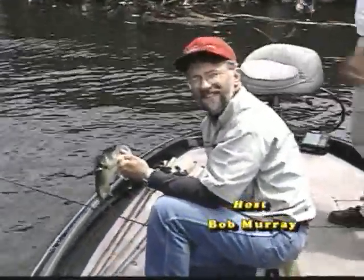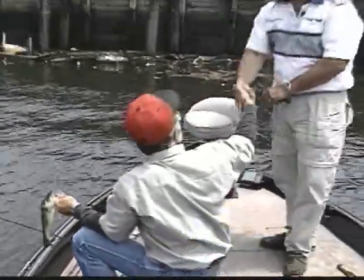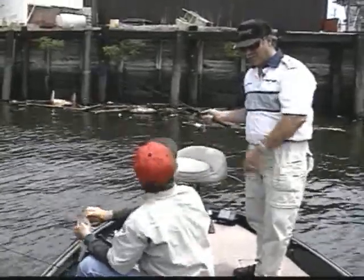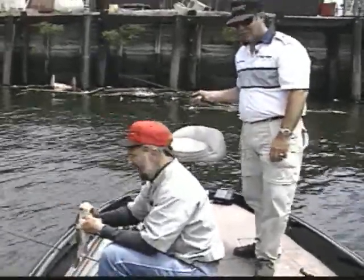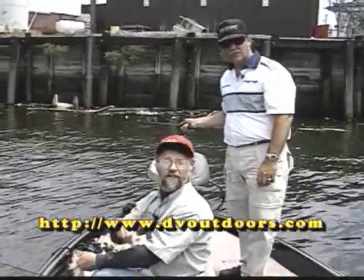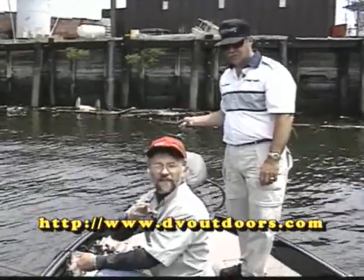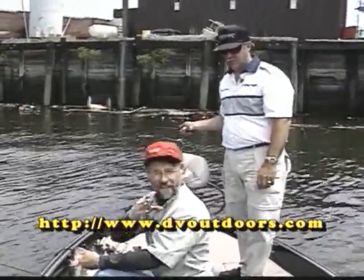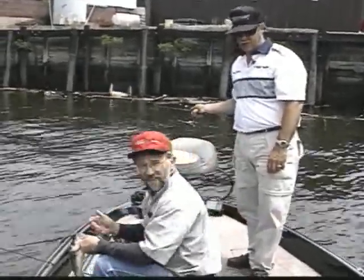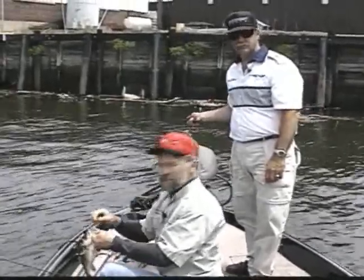Large mouth fishing, Delaware River. Tournament pro Gary, thank you very much - you gave me a lot of tips today. We'll see you again on Delaware Valley Outdoors. Don't forget to see us on our website, www.dvoutdoors.com. If you're going to fish the river, you've got to find out the tides - it'll help you a whole lot. I'm Bob Murray, I'll see you again.